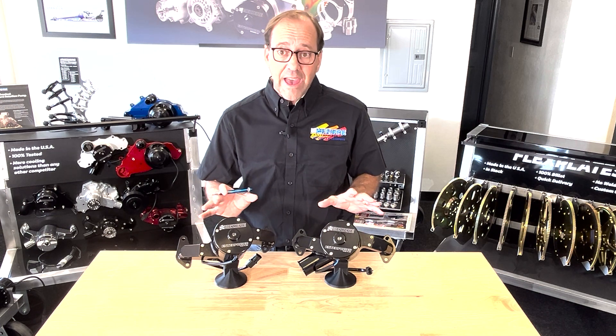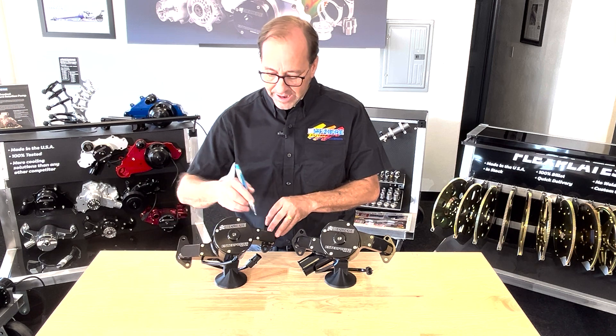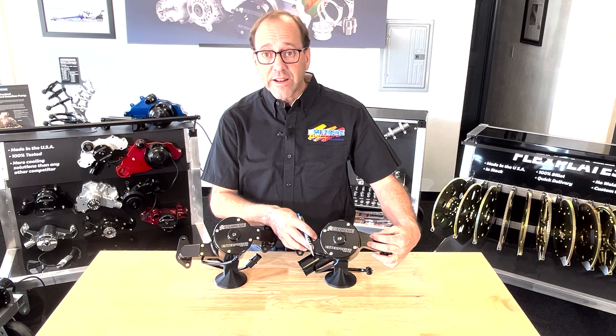Regardless of which style you have, the first thing that happens is these short screws are backed off and taken completely out. The two to the right and two to the left of the four inch motor are completely removed.